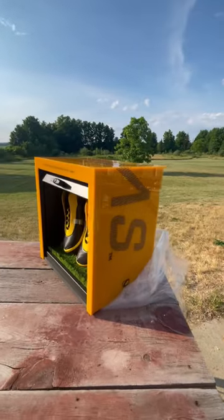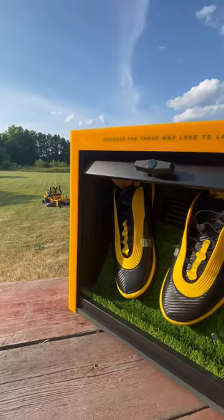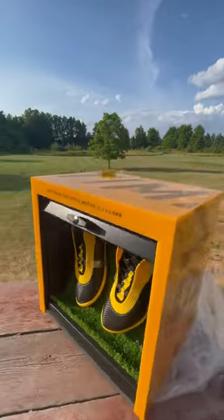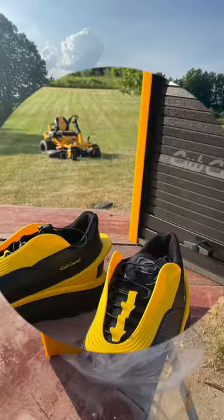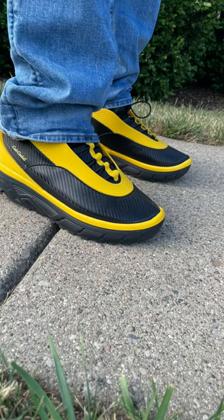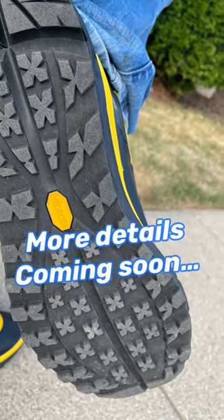Check out these new shoes that just arrived today — I'm giving you a first-hand look at them. These are the Ultimate Lawn Mowing Shoes by Cub Cadet, called the Ultimas, designed after the Ultima lawnmower, as you can see in the back there. They're waterproof, the grass does not stick to them, and they're very comfortable. I have more information about these coming out soon.